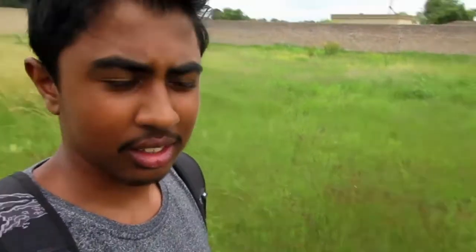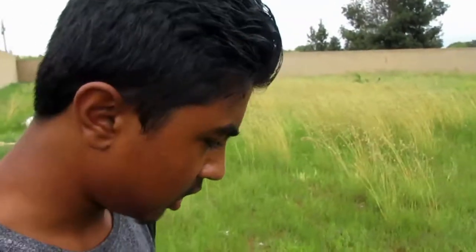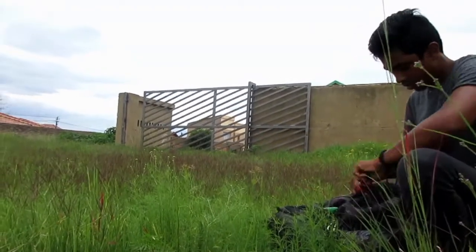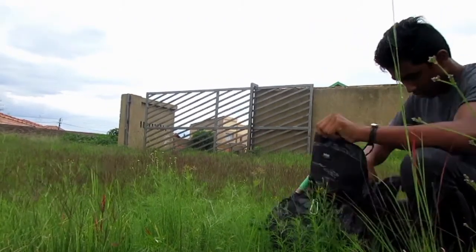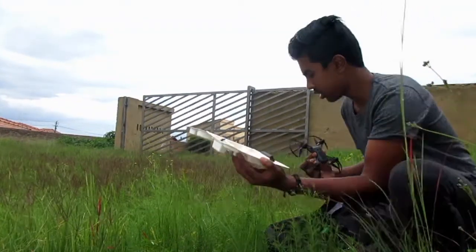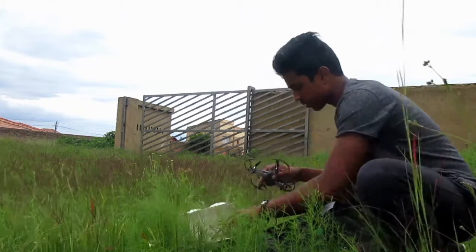This place is like — I don't think we've come here since we actually bought it. It's like a jungle without trees — like a grass lane. Anyway, I'm going to send up the drone now. I've got it set up to my phone. Here's the footage.